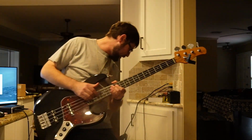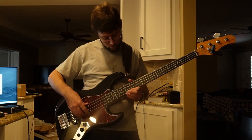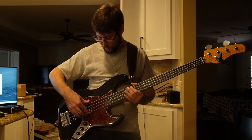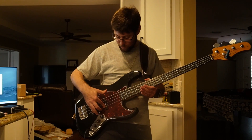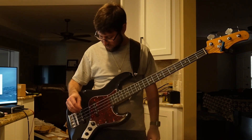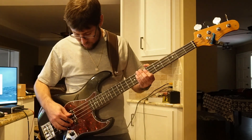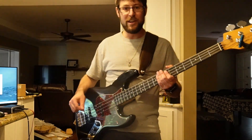Do y'all hear that popping coming from the amp on some of these hits? I think I'm pushing the string into the pickup, which I've never really done with rounds. I don't know if maybe they sit closer with flats — the action feels about the same. Interesting, something for me to watch out for.